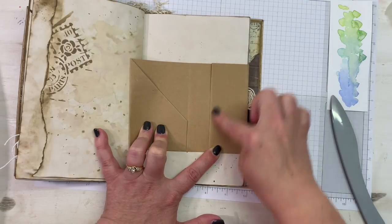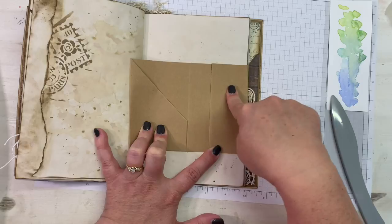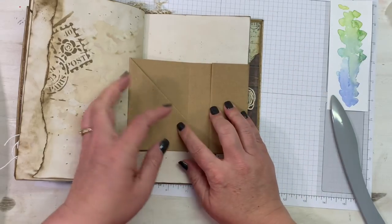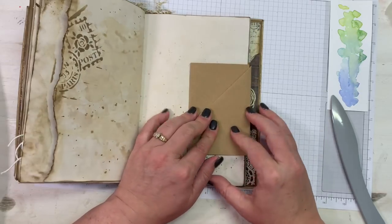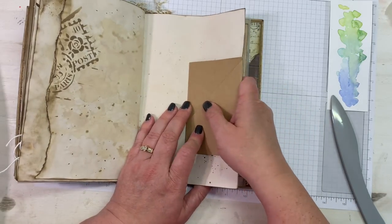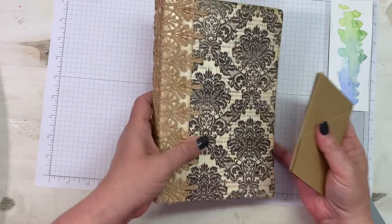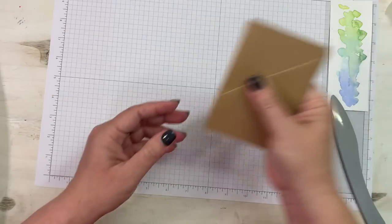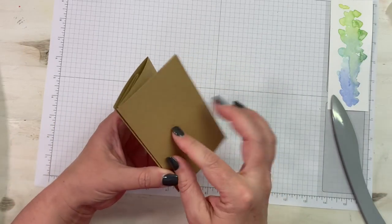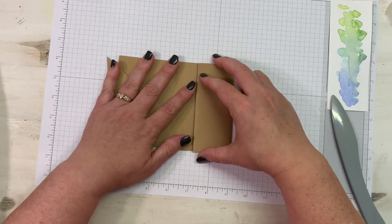You could have also done the secretarial on this side and had two matching secretarial pockets — I just wanted to do something a little different. That is the premise of this, and the next step is making sure you get the correct pieces glued down, because you don't want to glue down something that's not supposed to be glued.